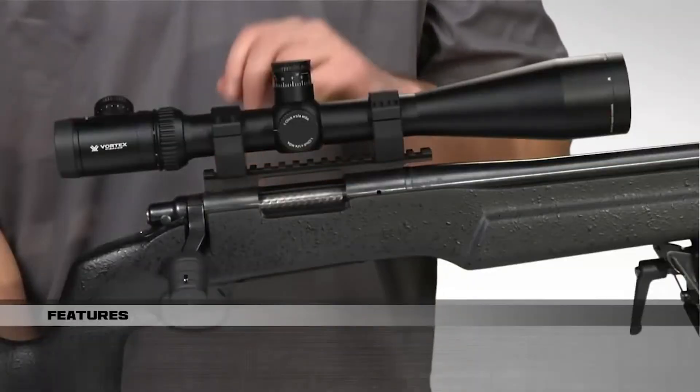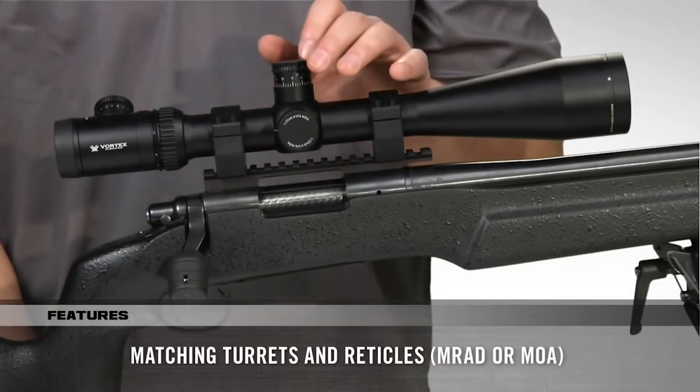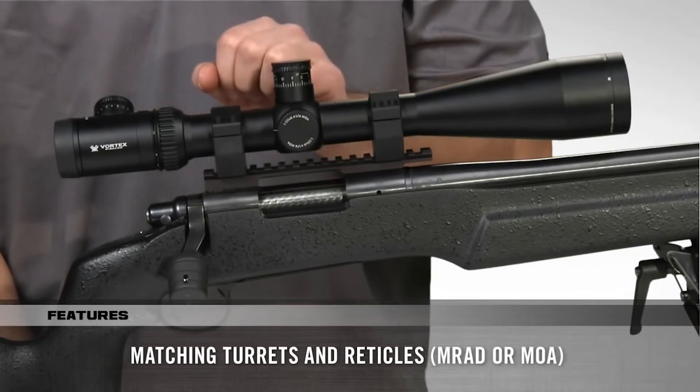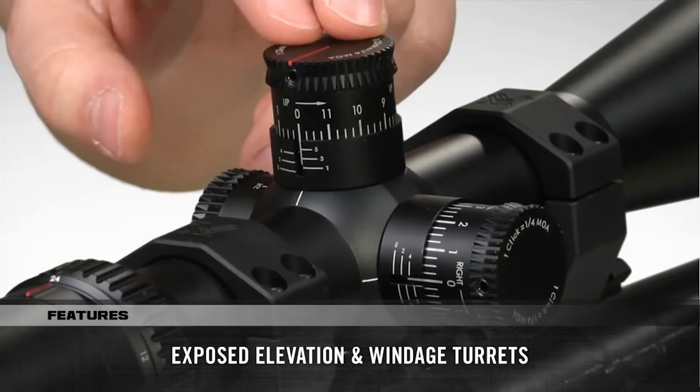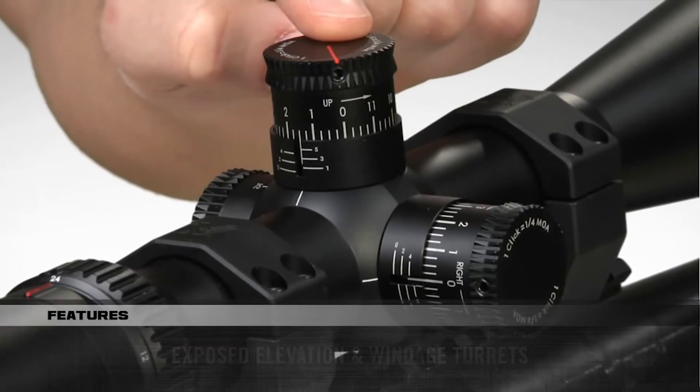PST scopes are available in a choice of either first or second focal plane, with matching mil or MOA-based turrets and reticles, which allow shooters to choose the subtensions they prefer and facilitate fast and accurate range calculations. Turrets are exposed so they are quickly accessible for quick elevation and windage adjustments.